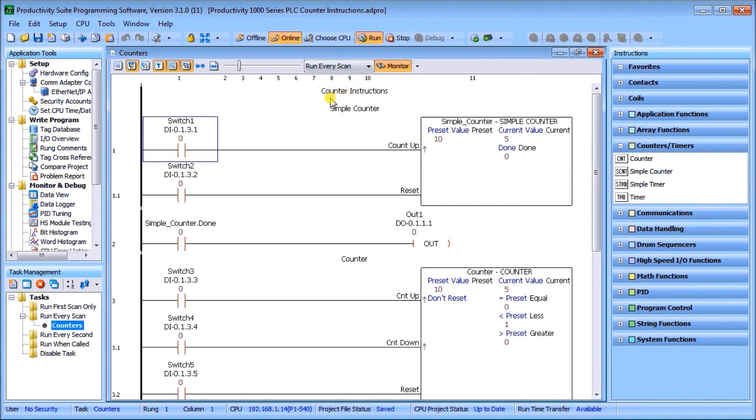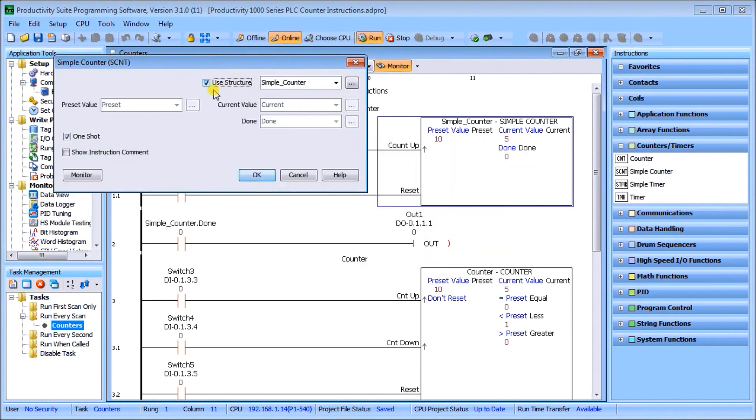If we look at our simple counter — double-clicking it — you'll see we have a preset value, which is the value we're targeting; a current value, which is what the counter is at right now; and a done bit. When the current value equals the preset value, the done bit energizes. In the Productivity 1000 we set this up as a tag using a structure: we give it a name followed by a dot and then the corresponding preset, current, or done bits.